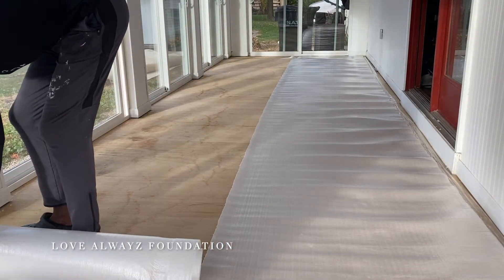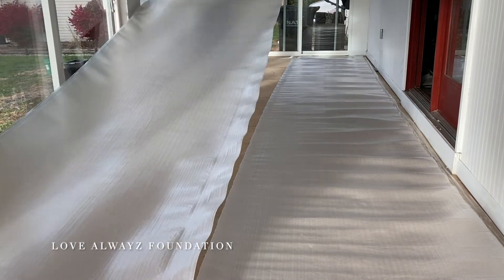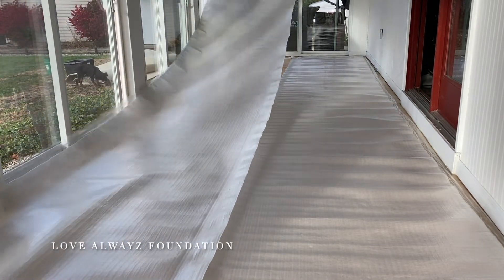If you enjoy the content that we are cultivating at the Garden Tree, like and subscribe, share with your mother, your daddy, your grandma, your grandpa, your aunties, your uncles, your cousins, and all the above.